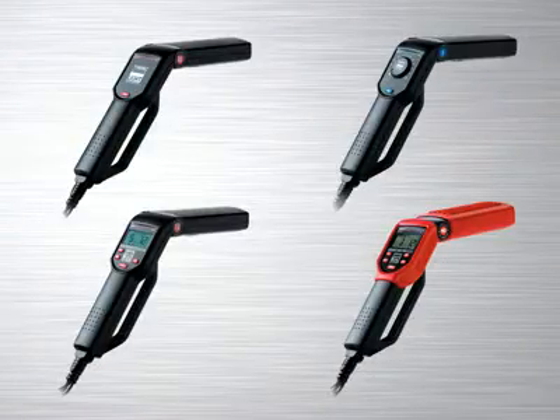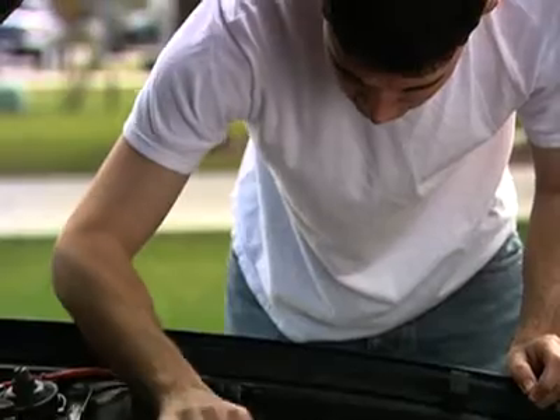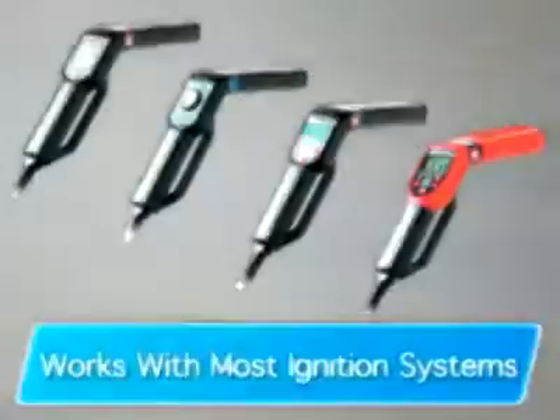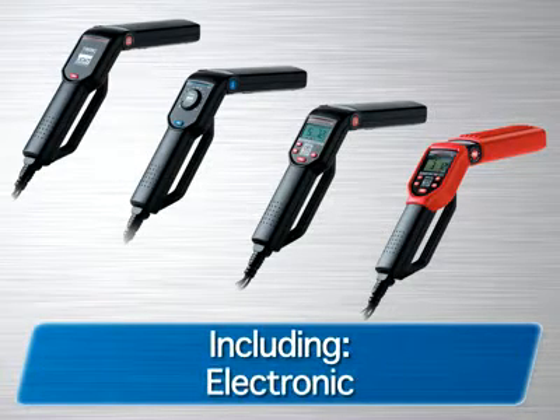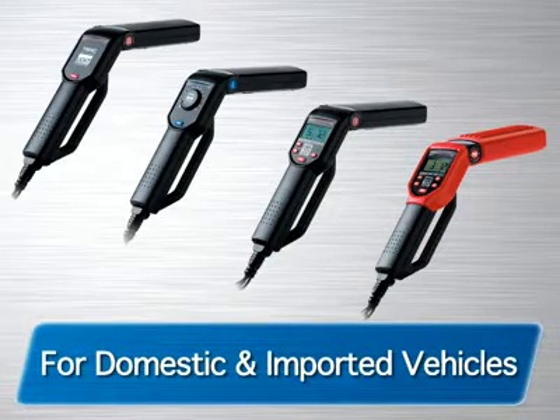If you're in the market for a high quality, affordably priced timing light, look no further than the ANOVA line of timing lights. For over 20 years we've been producing tools with features and functions for the automotive enthusiast all the way to professional ASE technicians. All of the ANOVA timing lights work with most ignition systems including DIS, conventional, electronic and computer controlled systems for both domestic and imported vehicles.